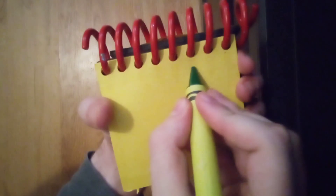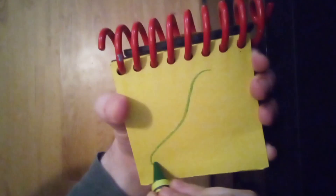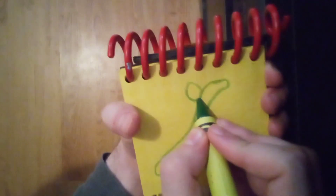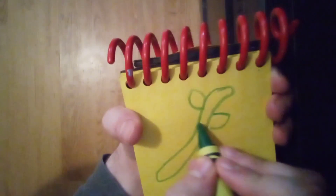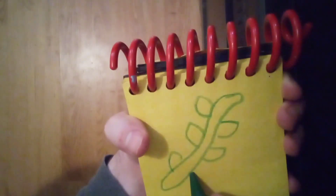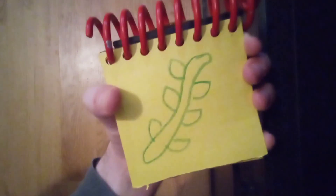First, we'll draw a long, curvy stem. Then some shapes along the outside for leaves. And there, a vine.